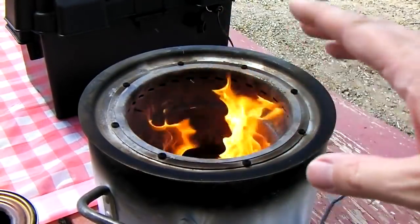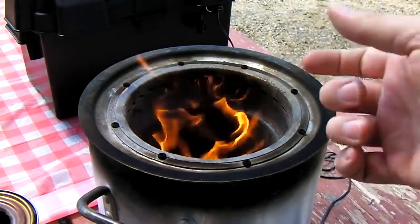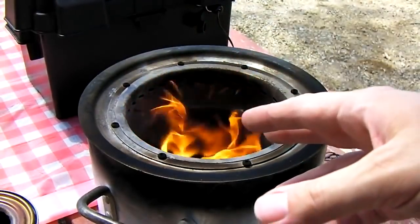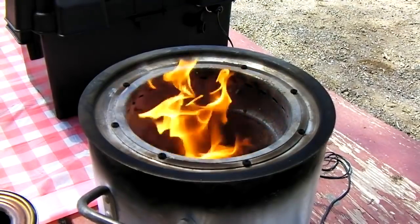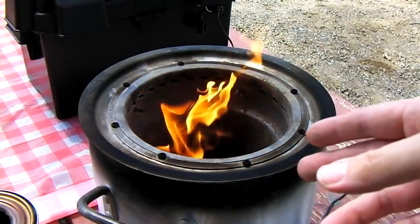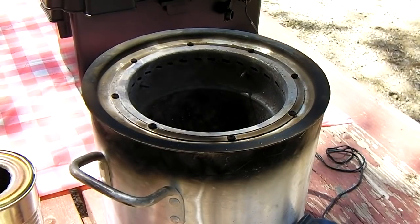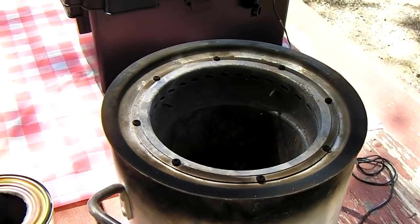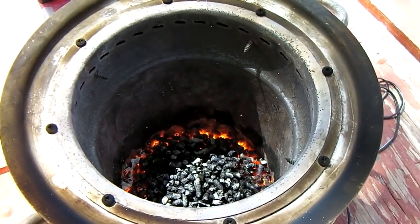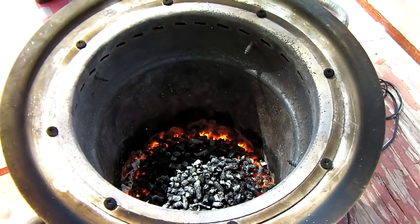You can leave the gasifier running until the flames go completely out — the coals will still continue to glow in the bottom and you still have usable heat. You could warm your hands, dry off boots, anything like that. The coals will stay in the bottom for quite some time, so just keep it running until it goes dead cold. At 61 minutes the flame is finally out, but there are still good coals burning inside that will go on for probably another half hour.